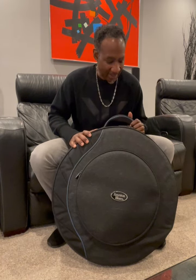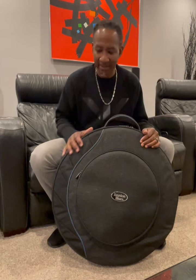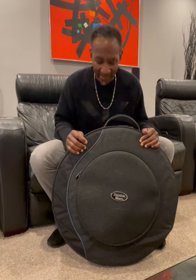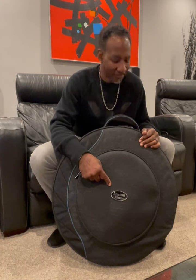Now let's talk about this guy. First of all, check out this colorway — this charcoal gray, the black, the light blue piping. Nuts. This crazy logo emblem in the chrome and black. That's awesome.